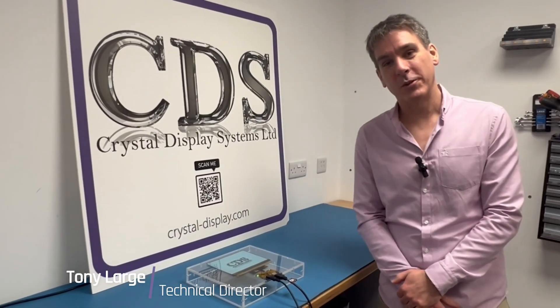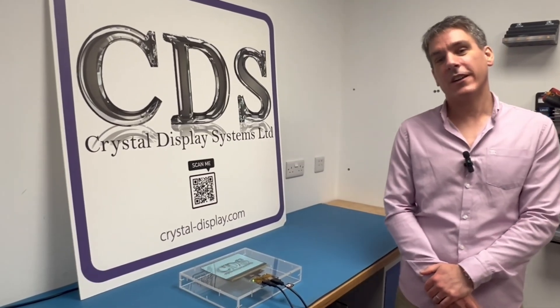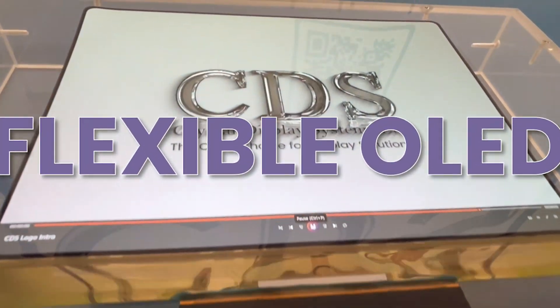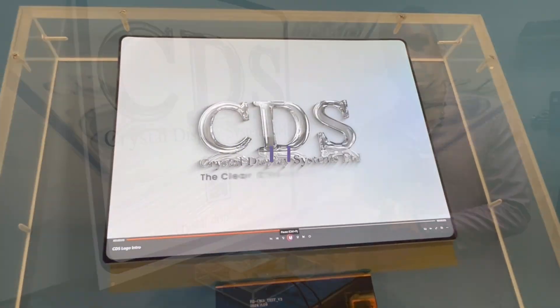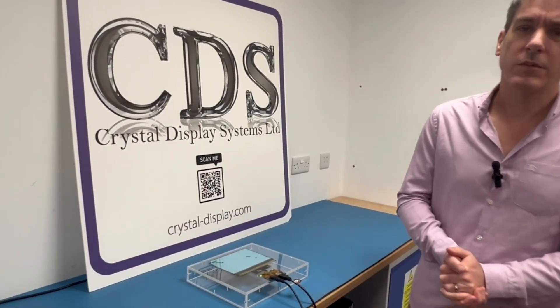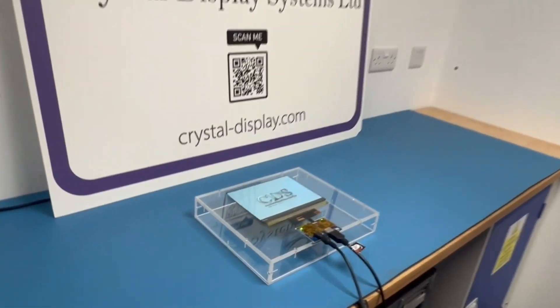Hello and welcome to Display Corner, here again at CDS. You join us for a very highly anticipated video - it's the talk of the office. It's a new product that we've been waiting for for some time, and I think it's going to make a fabulous addition to our range with some really unique applications that we look forward to speaking to you about. Come a little bit closer and you'll be able to see why we're so excited about this.